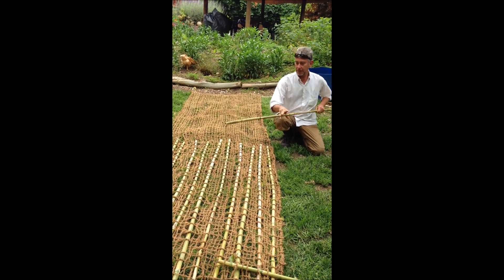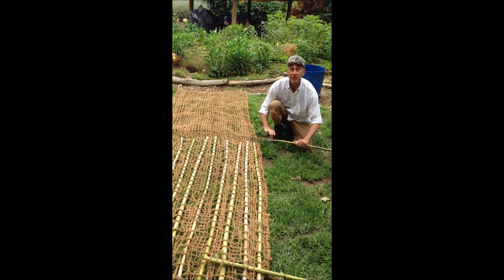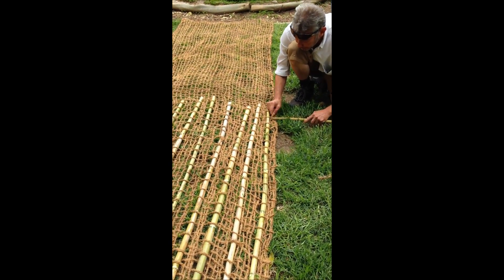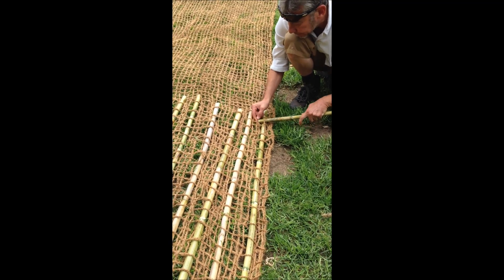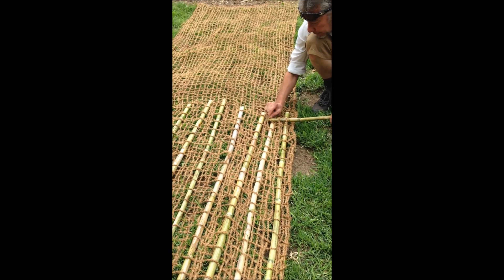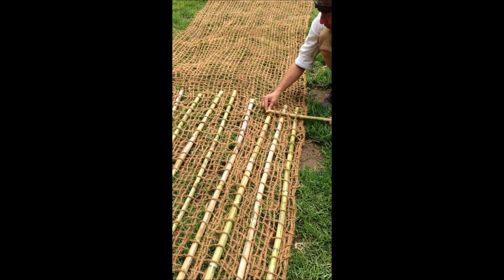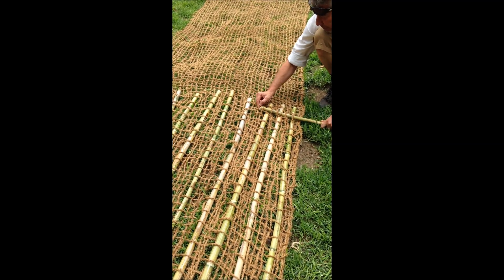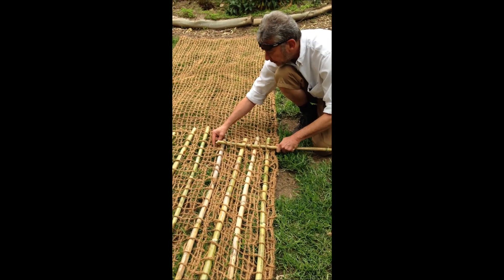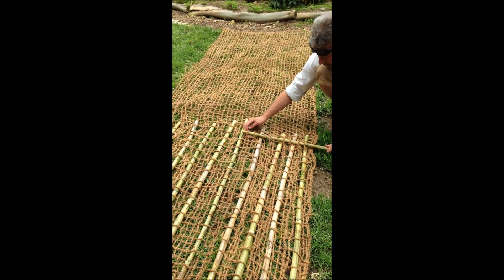We've now weaved the bamboo sticks in lengthwise, and now we go crosswise. Always use as much netting as you have available. It's the same over-and-under system again. The sticks going crosswise will sit on top of the ones going lengthwise, though the first layer did go up and down through the mesh as well.